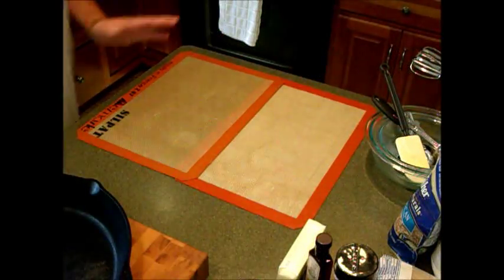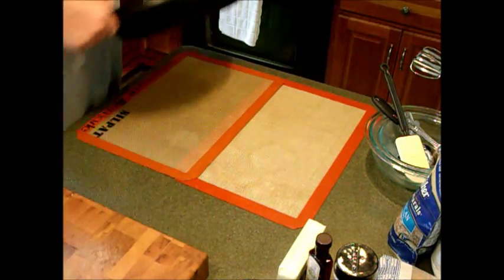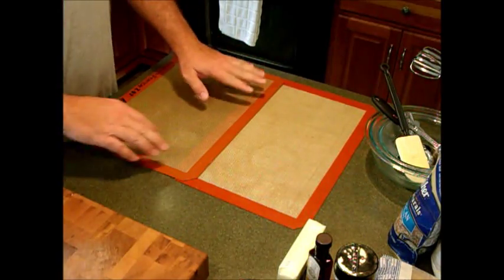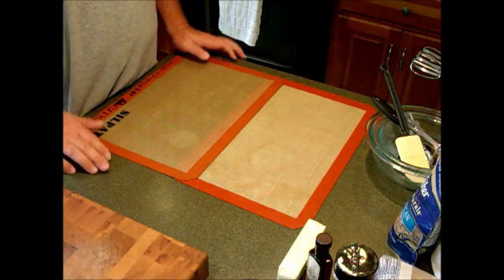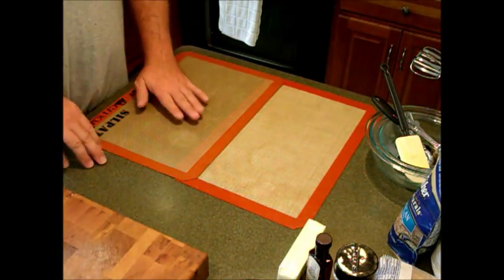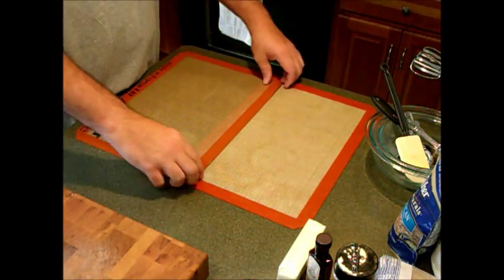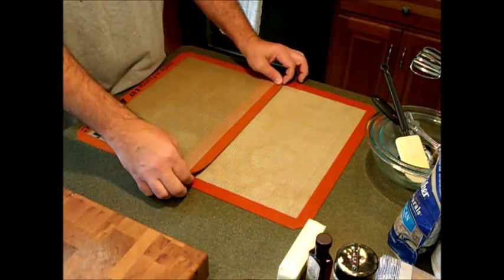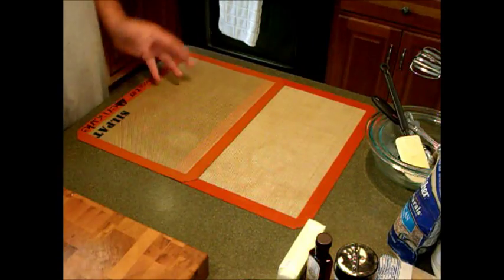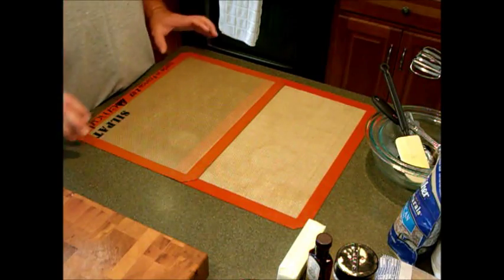Your first step — set your cast iron skillet aside. You don't need it yet. In the recipe it calls for one and a half cups of flour sprinkled on your table, but I'm using Silpat silicone matting. I laid two of them down and overlapped them. This works kind of like a sushi roll mat — it helps you get a nice tight roll once it's done.